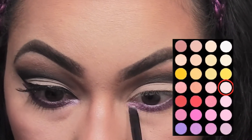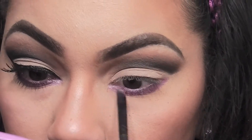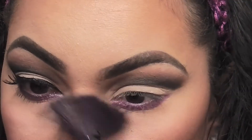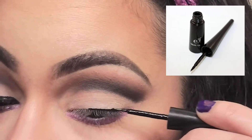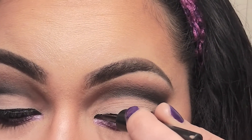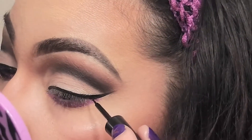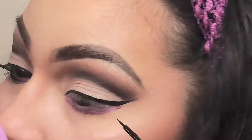Now I'm picking up this pale pink color and applying this with the same small angle brush into my lower inner corner. This is just going to add some brightness and light to that area. Now I'm using a fan brush to dust away any fallout. Then I'm taking my elf black liquid eyeliner and making a simple thin line on my top lash line, then making an extended wing on the outer corner.